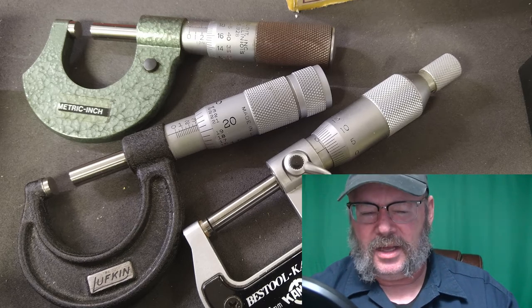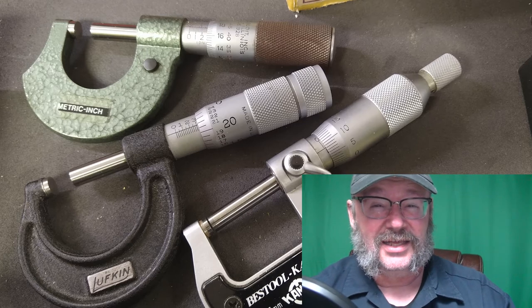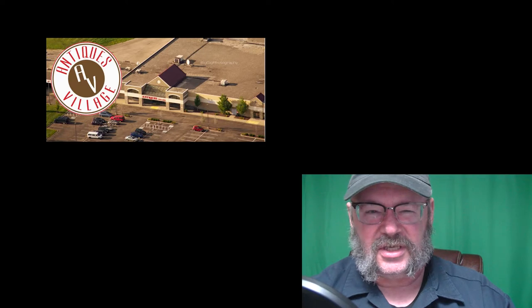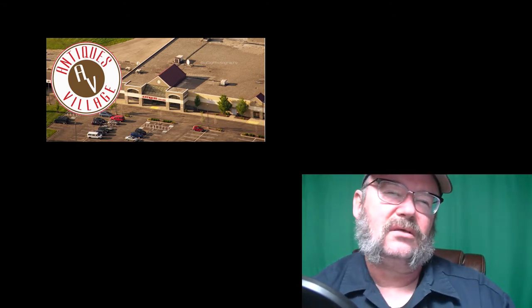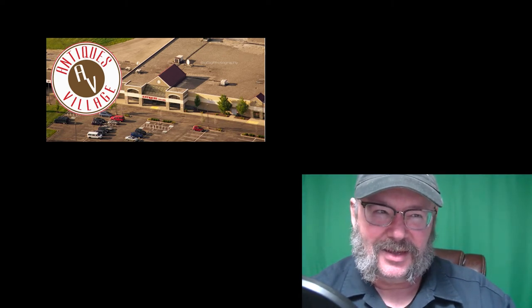End of the day, Mrs. Rattlecan and I went and did two things. One was we went to a place here in Dayton called Antiques Village — about 80,000 square feet of booths that sell anything and everything you could ever think of. Some stuff is really cool, some stuff — bleh. Chalk paint, handmade crochet doilies. But every once in a while there are four or five booths I go to religiously because they always bring me the good stuff.